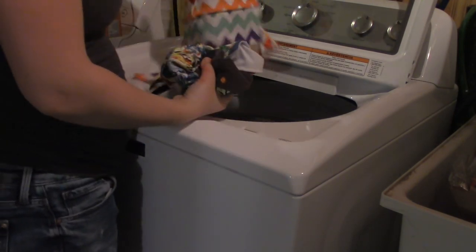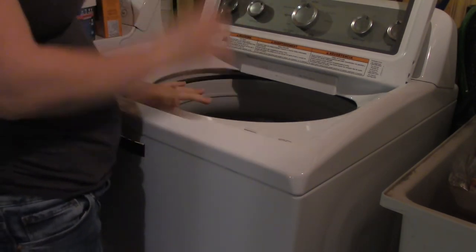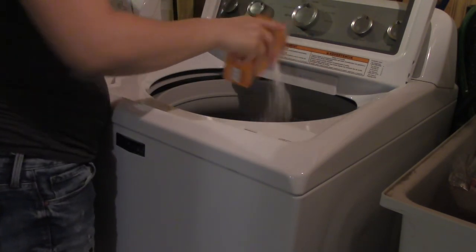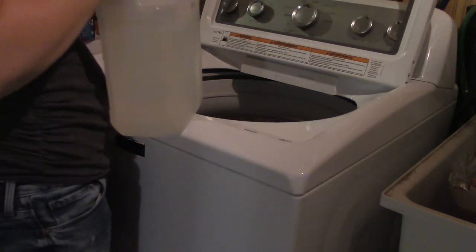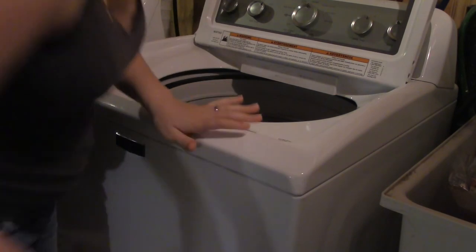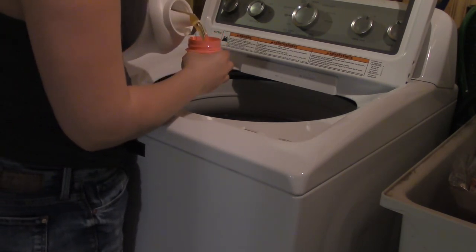I also have my traveling diaper bag and my traveling wet bag, so I throw that in there — I'm adding one from a trip we took a couple days ago. You should always add baking soda; it helps with cutting the smell — use about a quarter cup. Vinegar helps as well with disinfecting. I put about a cup of vinegar in there because this is a big load. I'm doing a full cup of detergent.